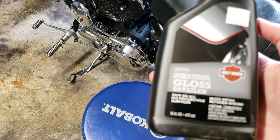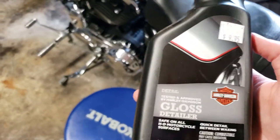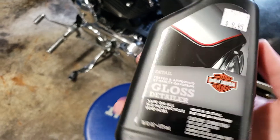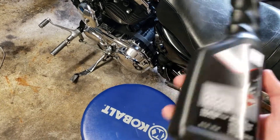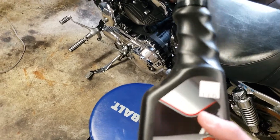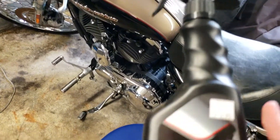It's a Harley Davidson Gloss Detailer. They also make a matte version — or 'denim' as they call it — if you have a matte painted bike. It's $9.95, really not too bad, and it's a Harley Davidson product, but you can use it on any bike, not just Harley.